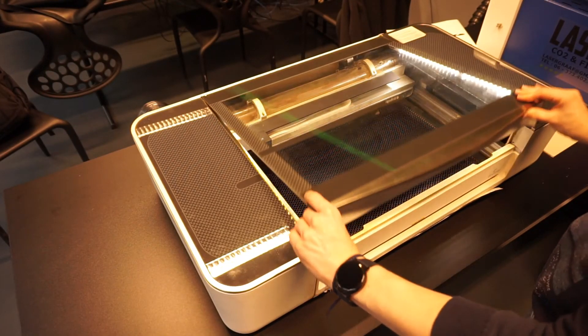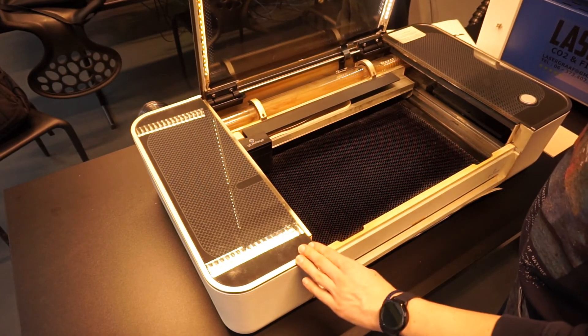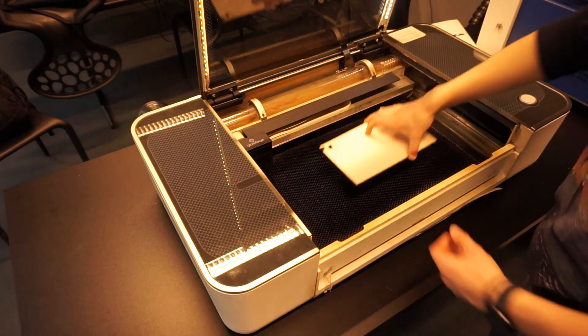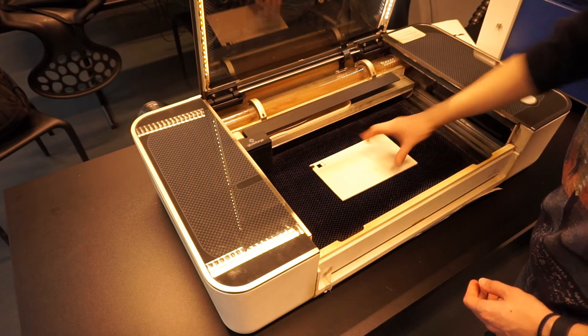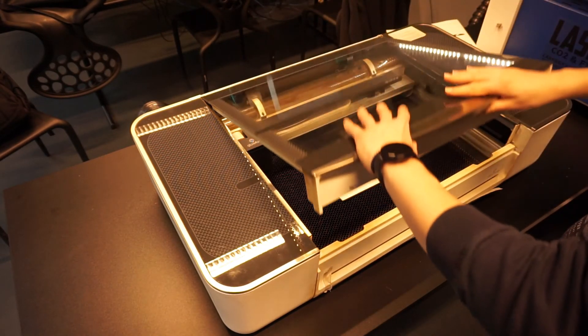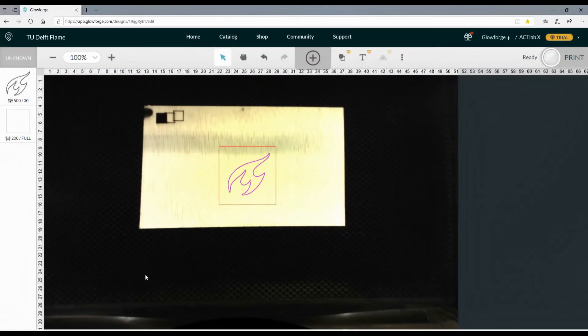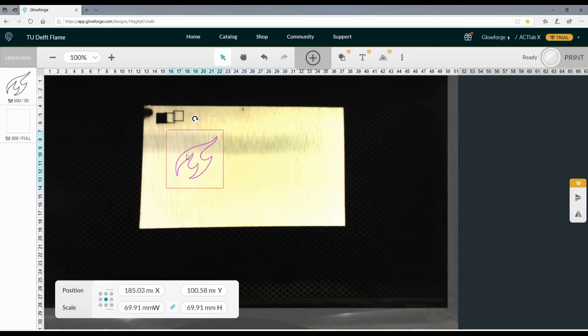To insert material in the Glowforge, carefully open the lid. Grab the material, put it in the middle of the Glowforge, and close the lid carefully. Make sure that the material is aligned with the straight lines on the outside of the Glowforge. We can now position our artwork in the software. Make sure that the Glowforge says 'ready' in the top right corner. You can see that the camera of the Glowforge has scanned the wood and uploaded the picture to the Glowforge app. You can now position the artwork — make sure it is at least a centimeter away from the edges, as the camera has a slight offset.